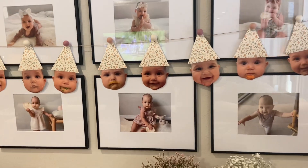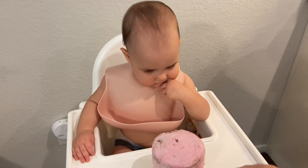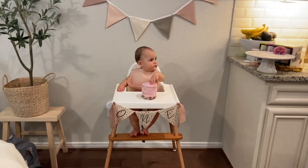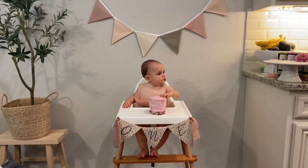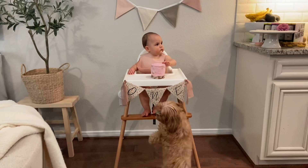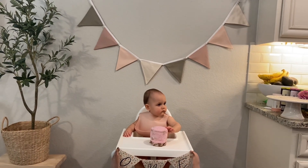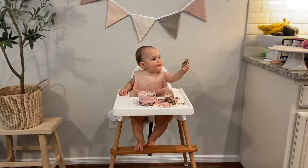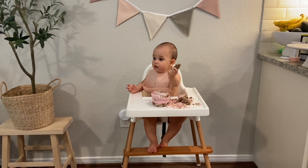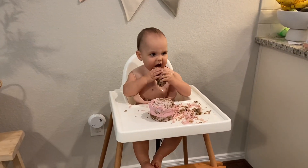Now let's serve the cake! Happy birthday to you, happy birthday to you, happy birthday dear Lila, happy birthday to you. It's so yummy!